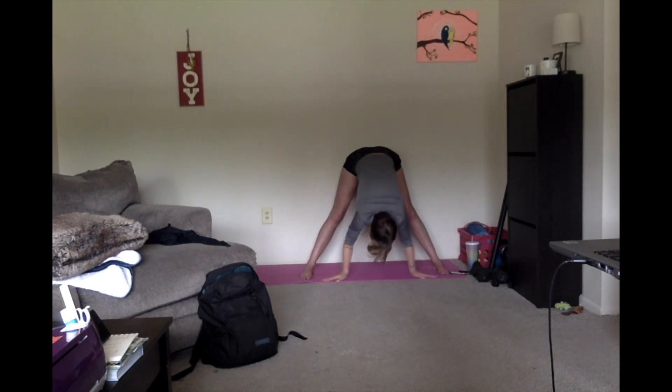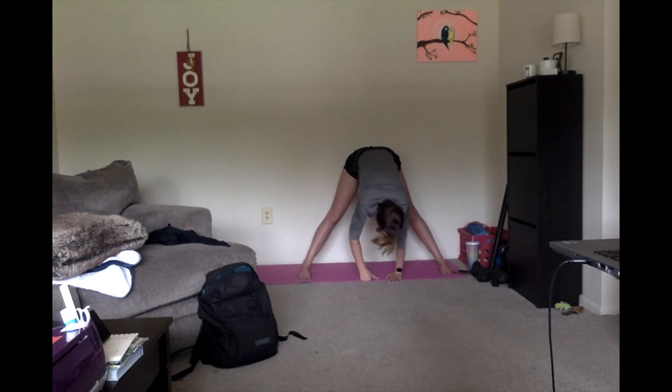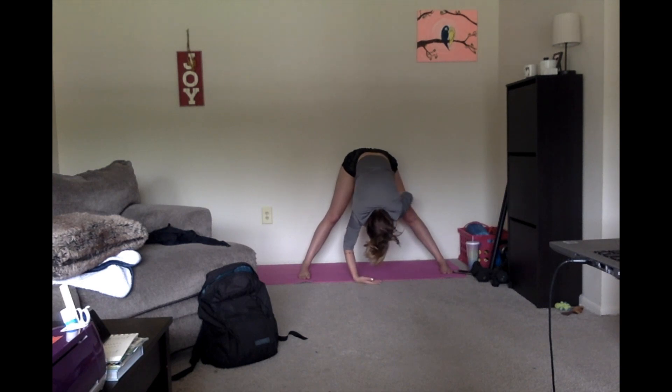Bending forward. We should be feeling a little bit of a different stretch here. I want you to let your arms relax, let your head relax, let your hands gently touch the floor. You should feel your upper shoulders start to decompress a little bit. I know we've spent a long time on the computer today.